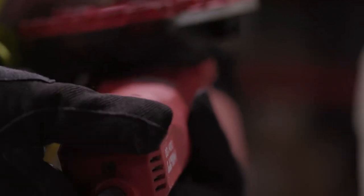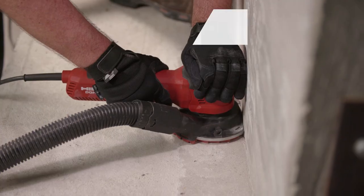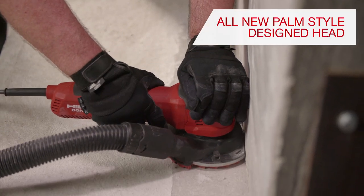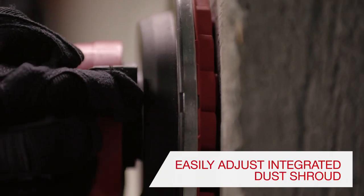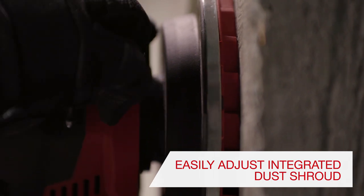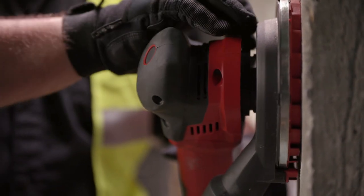The six-setting variable speed DGH-130 delivers an all-new palm-style designed head, which allows for comfort and ease of movement while grinding on walls. Users can easily adjust the integrated dust shroud up or down to maximize dust capture while grinding.